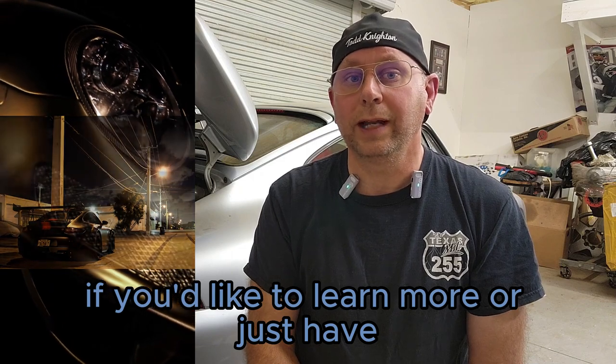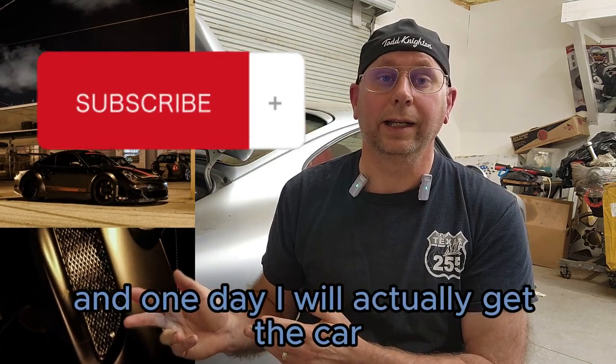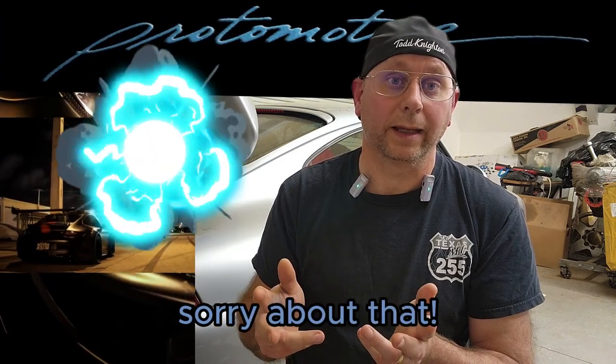Thanks so much for watching. If you'd like to learn more or just have fun watching more Protomotive videos, be sure to subscribe.